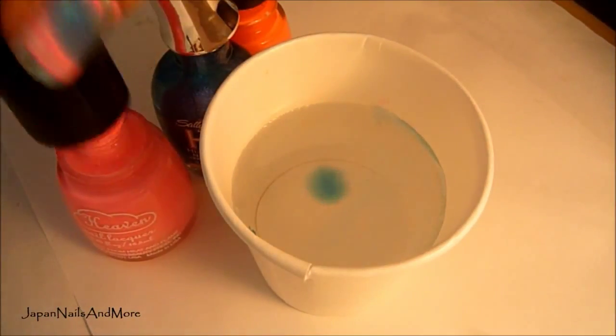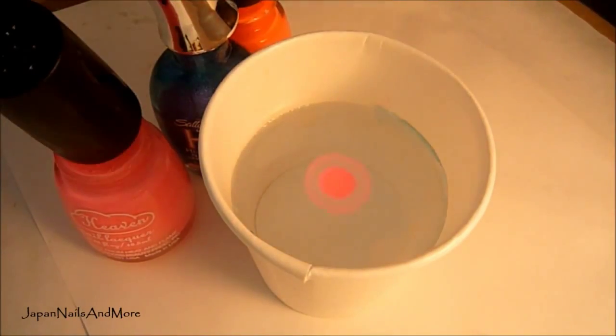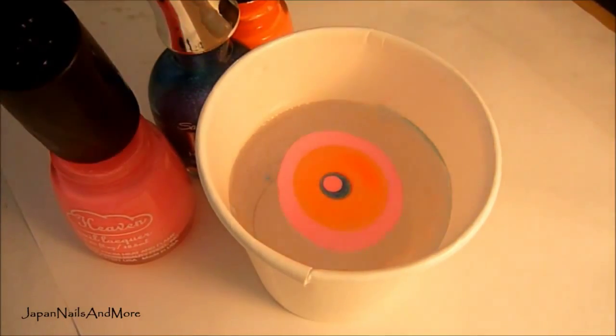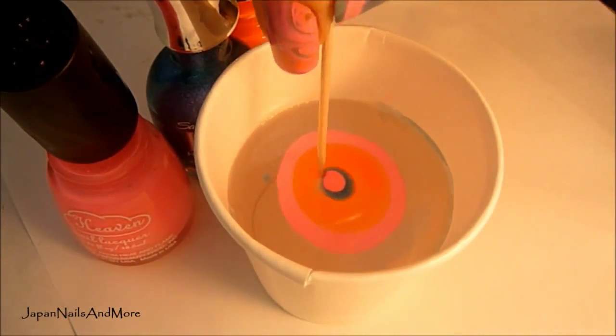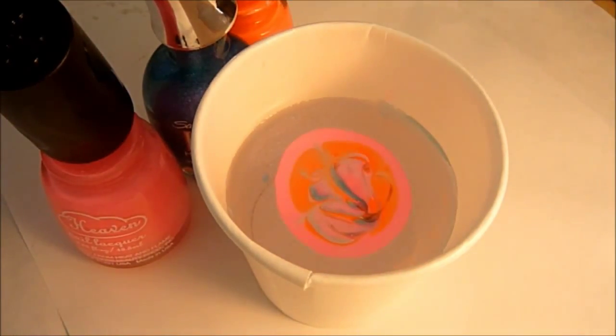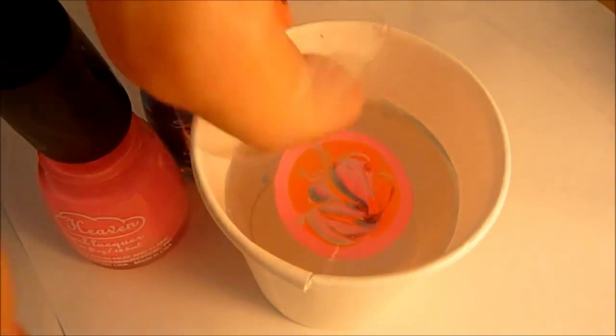Start out by using your favorite three colors and you're going to create your bullseye. Now sometimes with neon colors you might have a little bit more trouble because they don't spread as well as some of the other nail polishes, but do your best and you can create your own pattern — it doesn't matter.